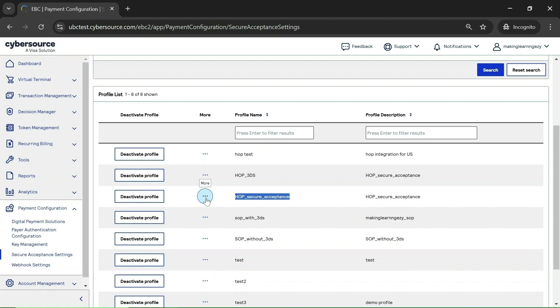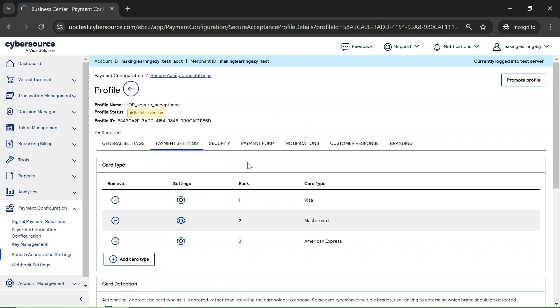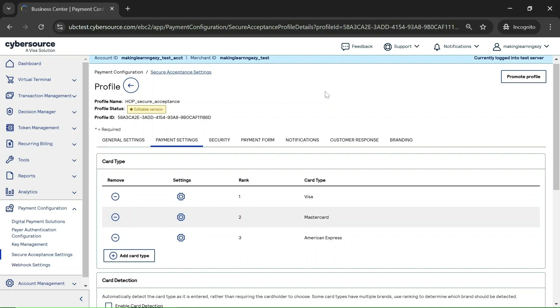Click on the three dots and you will find an option to Edit Profile. Click on it and confirm. Now you need to go to the Payment Settings. The 3DS is enabled at the card level. You can see there are three cards present with my profile: Visa, Mastercard, and American Express. We are going to enable 3DS for the Visa card.